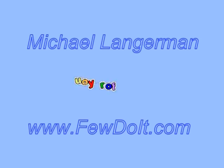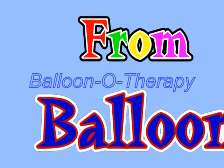Hello everybody! Today we are going to use couple balloons to make a doll. The first balloon we are going to use to make the head and arms for our sculpture.